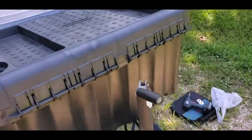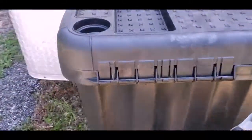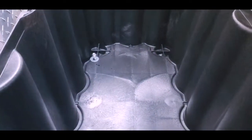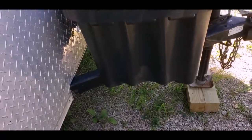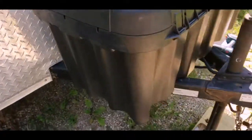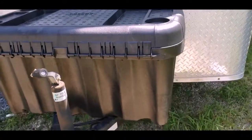So we picked this large plastic storage box up at Walmart. It comes with a lid and it comes out to the tongue. We are putting holes in it and mounting it right to the tongue. We put our batteries in, chocks and things like that. Okay, so it's all mounted and it's on there really good.